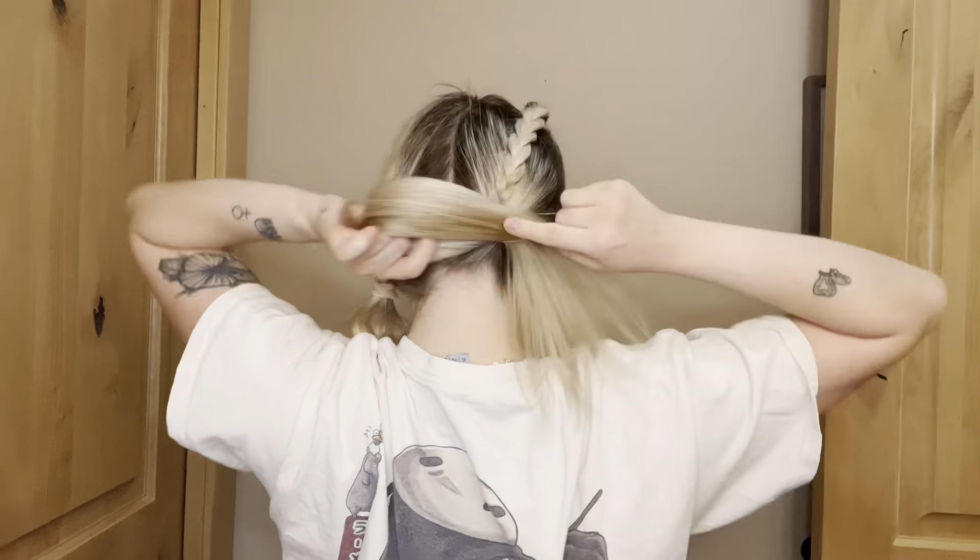Do the same to the other side, then continue doing another basic three-strand braid all the way down, tying it off — and as always, do the same to the other side. Now it gives the illusion of a dutch braid when really all you did was a single three-strand braid. I put on this Lululemon bra with a Halara bolero and I just think it is so cute — I love bolero shrugs right now, I'm so into them.